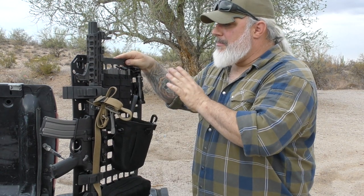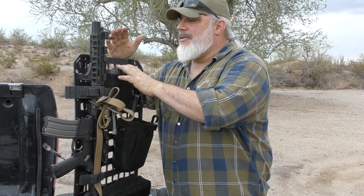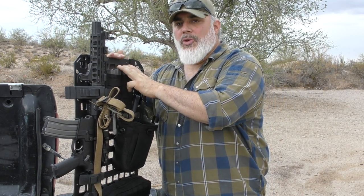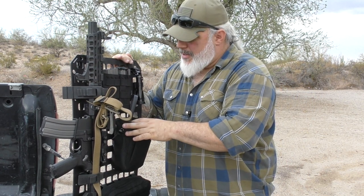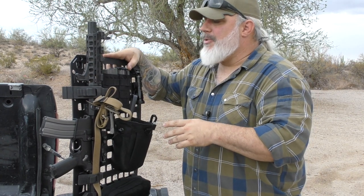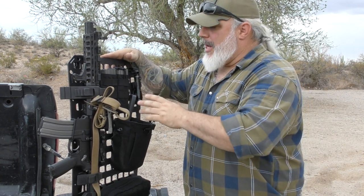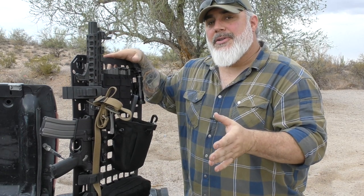So what is it? It's a Rigid Molle Panel — RMP — and it's a glass-filled nylon grid. Get some closer-up views of it in a second. It's a glass-filled nylon grid to resemble MOLLE webbing that you can put all this stuff on and hang it on the back of your seat.